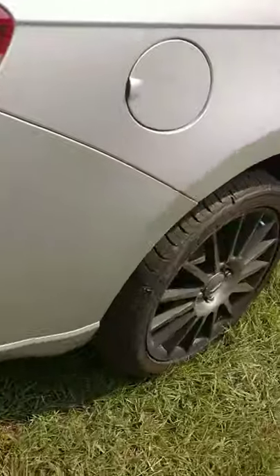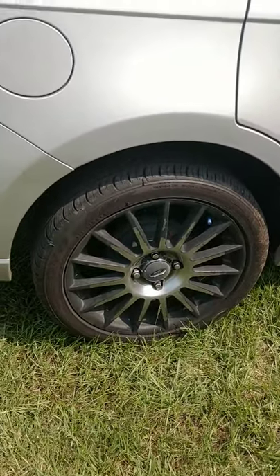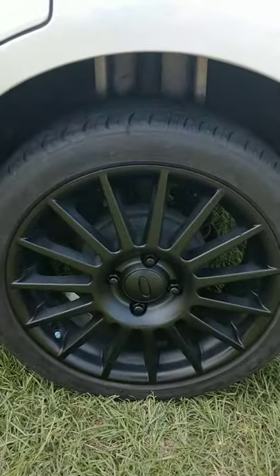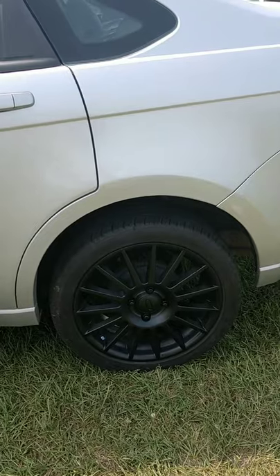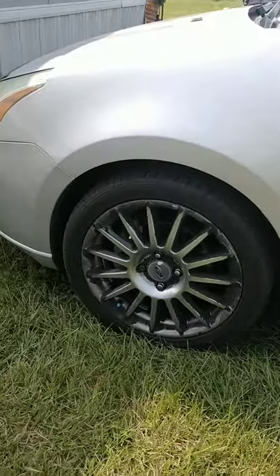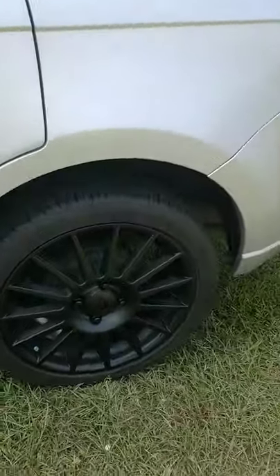Over here is what it looked like before, and I put the black lug nuts on there. This is what it looks like after. It's just a hundred percent improvement. This is what it looks like before and this is what it looks like after.